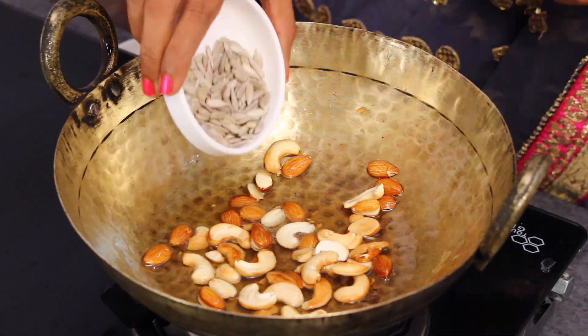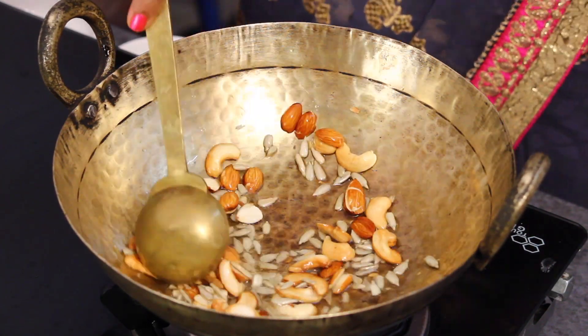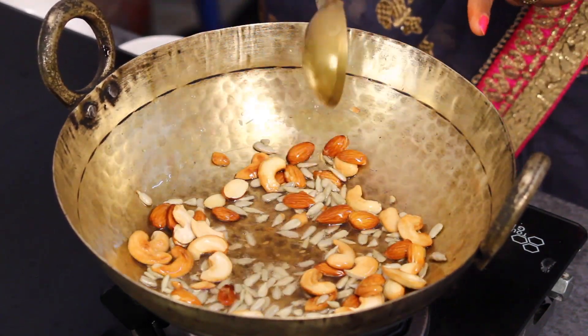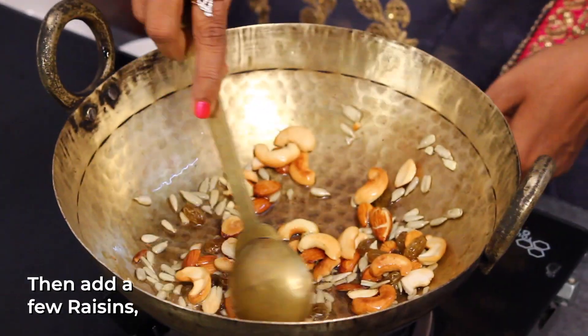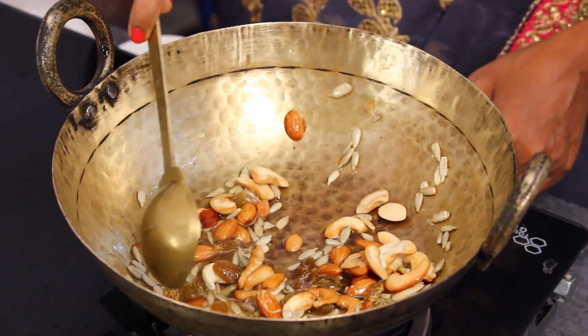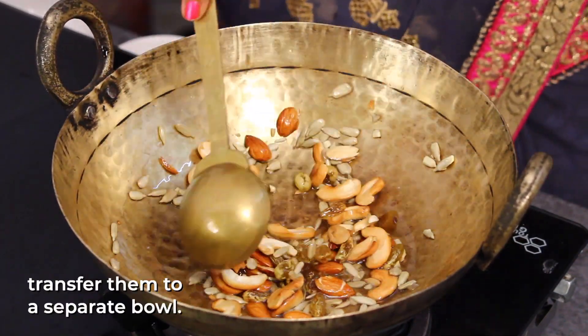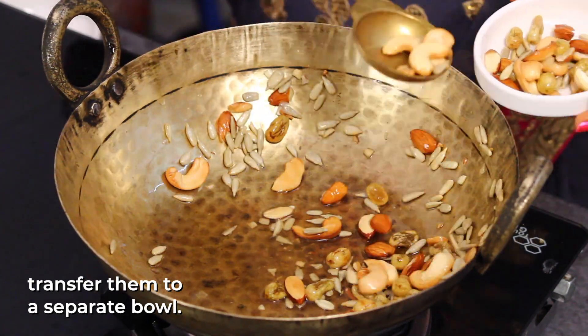We have to cook the vegetables — we cook them until they get a nice color. We have a little color with the vegetables. Put in a little bit of garlic in the ground.